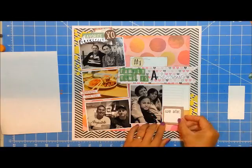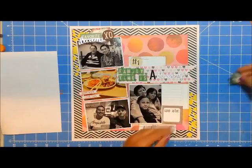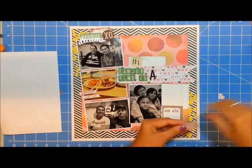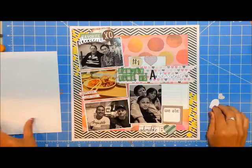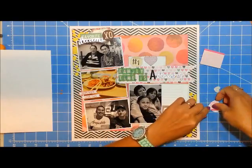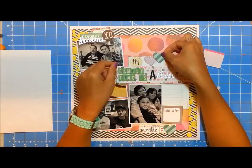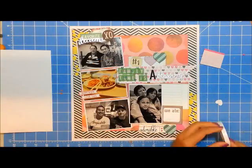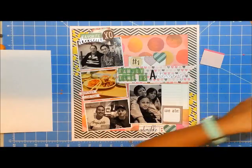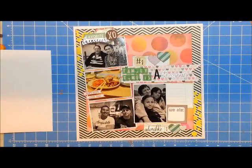I'm tucking in all the other stuff. That little two by two square that says 'we ate' — I'm going to put the specific foods we had, so of course the traditional Korean barbecue and all of the sides like kimchi. My kids love those really transparent wonton wrappers — I don't know what they're called. The page is pretty much done at this point.